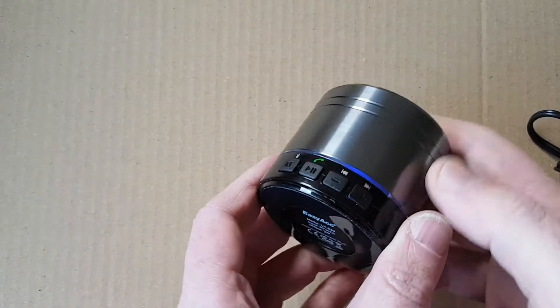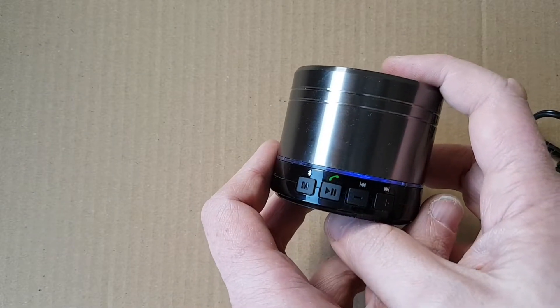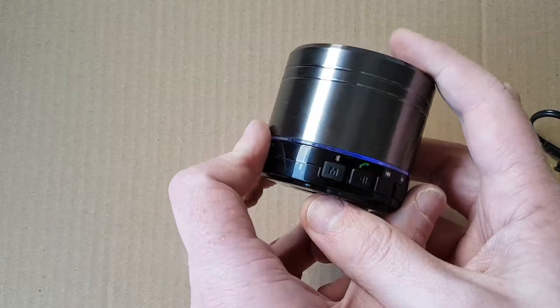Sounds pretty good to me — solid bass, pretty clear in the highs and mids. I'm really digging the sound out of this.